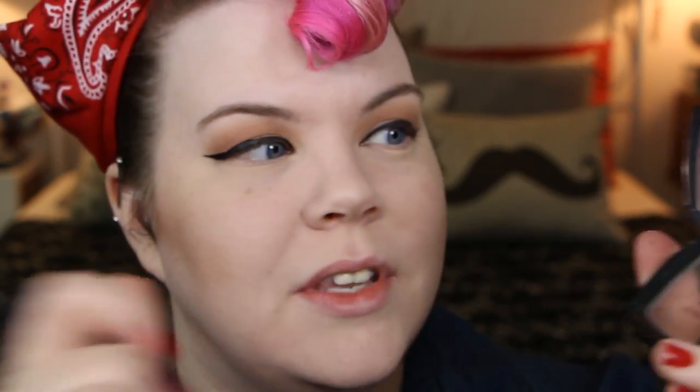For blush I'm going to use NYX Mocha Blush with the same brush — just applying that to the apples of the cheeks and blending it with the bronzer. And now we have this nice flush, 'oh I've been working all day' look. Put some on the nose and on the chin if you'd like. Working Girl Glow — I heard myself say it out loud, I'm like... Working Girl Glow. Really?